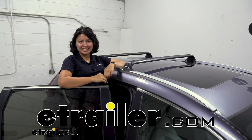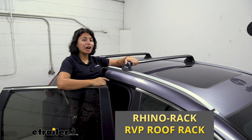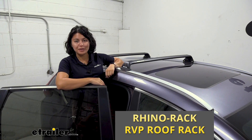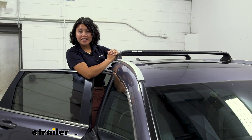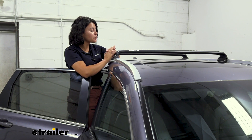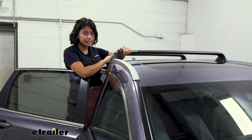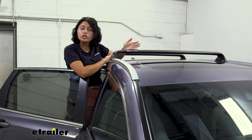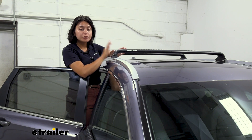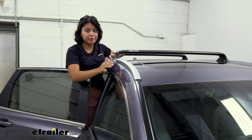Hey everyone, it's Evangeline here at eTrailer and we're going to be taking a look at the Rhino Rack RVP roof rack system for your fixed mounting points. If you want to carry around fun accessories like your kayak carriers, your roof boxes, or your roof baskets, you're going to need a roof rack system. Sometimes your car does not have one already and you need to get one attached, so the RVP is designed for your fixed mounting points.